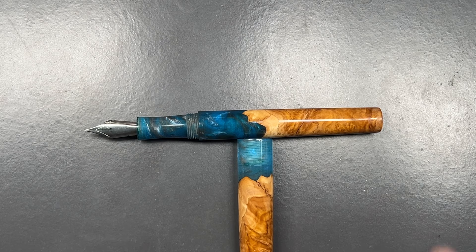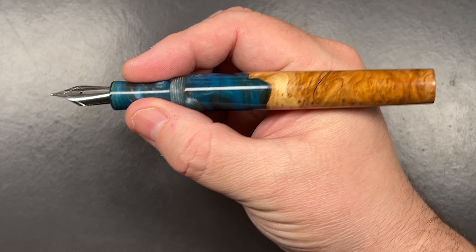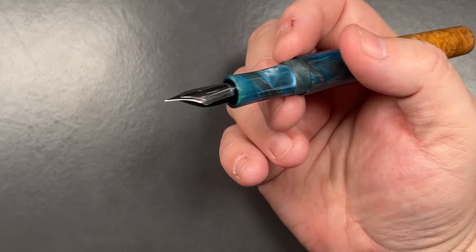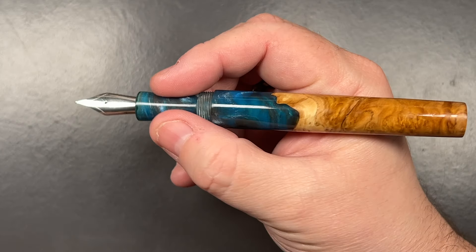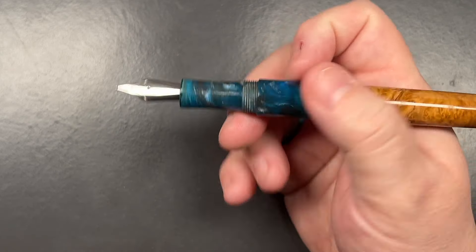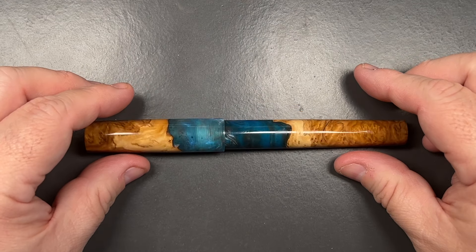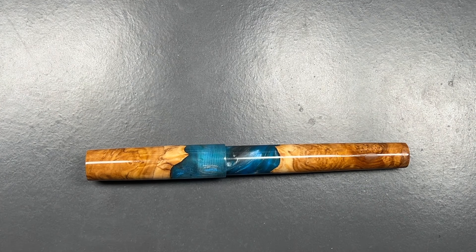This is definitely an oversized pen — you can see in the size of my hand it's a decent size. Holding on the section it's comfortable; if you held it on the threads there is a fairly pronounced, sharp step down, so you're really going to want to hold it on the section — but most people do that anyway, so I don't think it's an issue. I do like the work that Brad is doing. He had some other material pens as well, which I have on my London Pen Show videos.